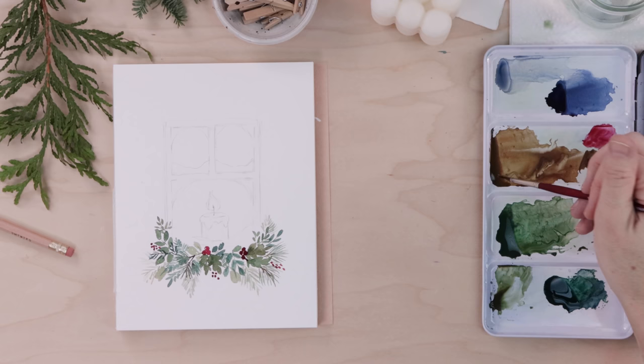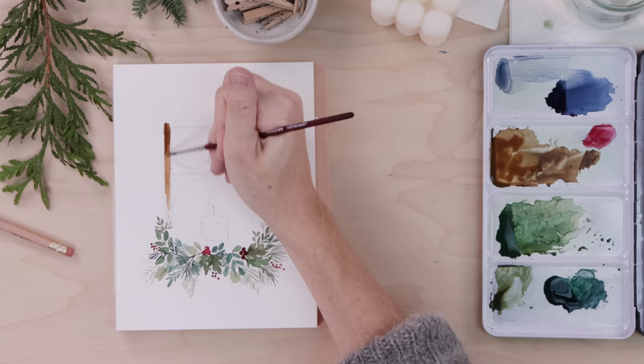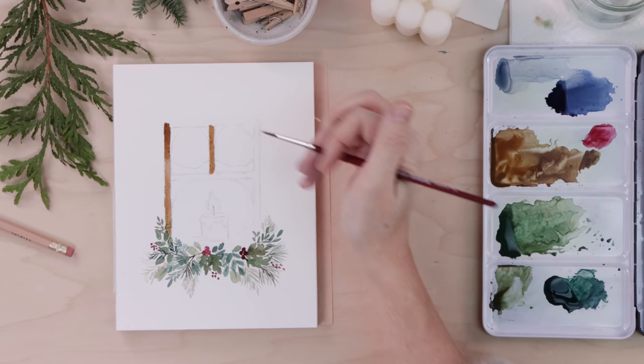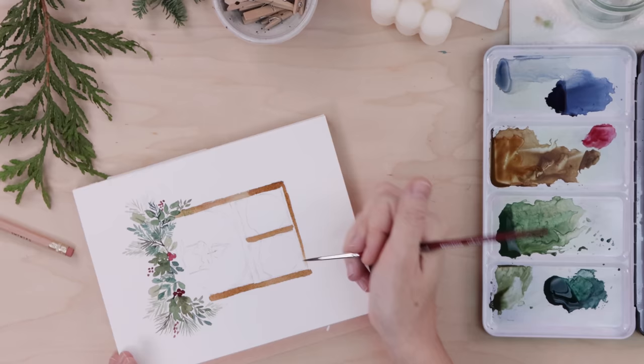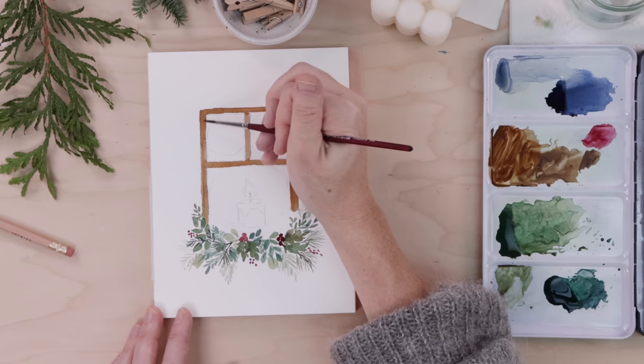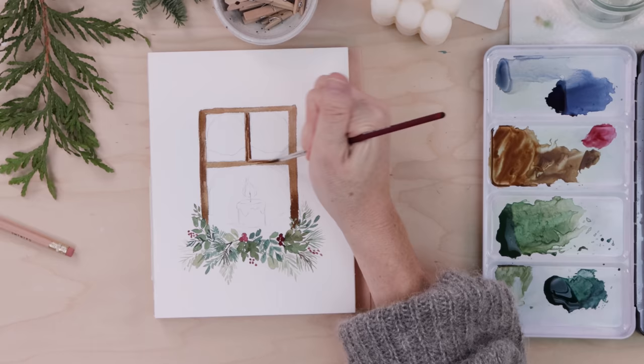With that pretty much done, we're going to move along and paint our window frame. I'm picking up that nice warm honey brown and using a number three round brush, carefully filling in. If your leaves went over the window frame you can paint over it with the brown. Fill it in quickly because anywhere that the watercolor dries we'll get a harsh line, so we want to do it all at once. Then we can go back in with a little darker or deeper brown and put some darker color towards the bottom, or just leave it alone.